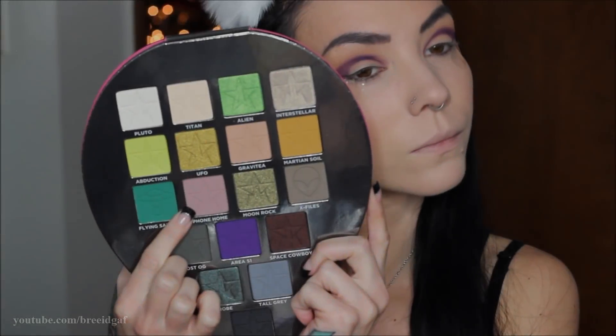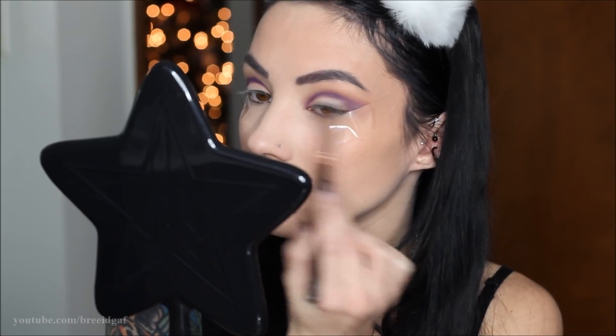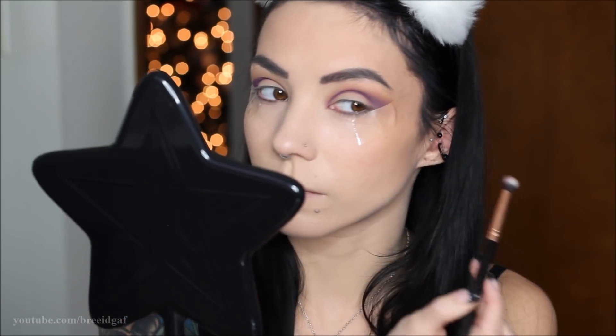Once that looks good we need to blend it out. I'm using this dusty rose color called Phone Home. On a different eyeshadow brush I'm very lightly — hardly touching my skin — taking that color and blending the purple upwards, not downwards, just to smooth everything out and make it a little more smoky.